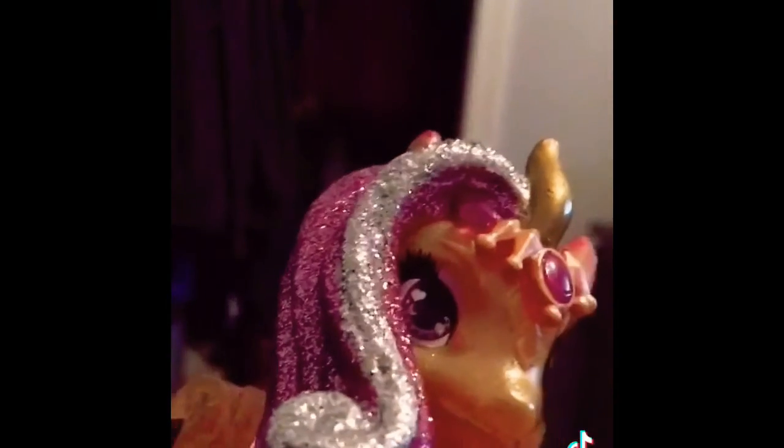Here is the horn on top of the dragon's head. Here is the dragon's hair, but it's purple with a silver streak instead of pink with a gold streak. This is her necklace but it's golden instead of pink. Here are the dragon's wings — same as before but the gold is more yellow.